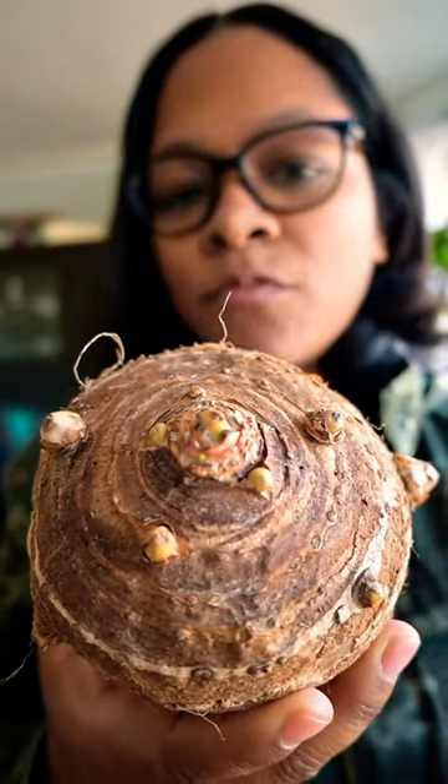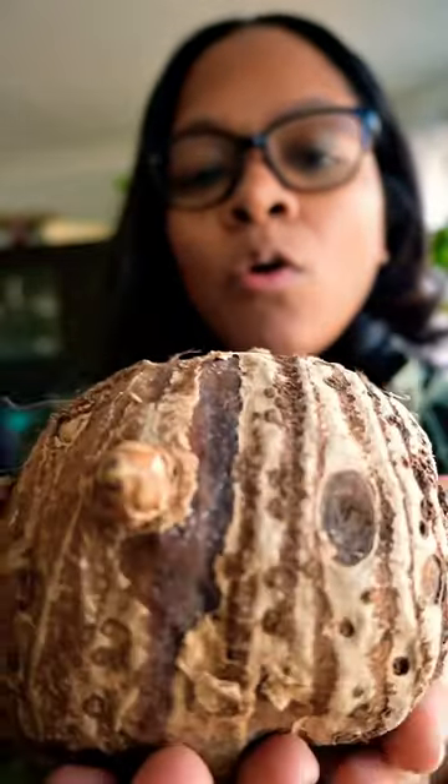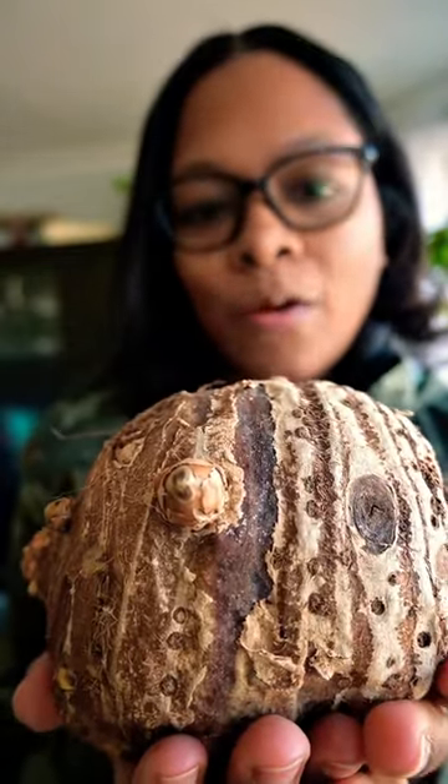And if at any point you are confused and you don't know which side is up, plant it horizontally in the soil and the plant will work it out on its own.